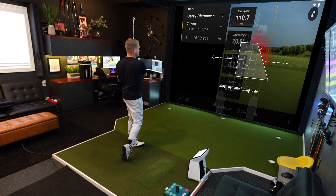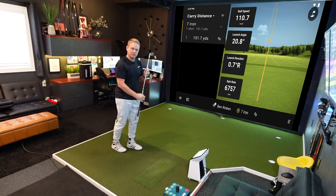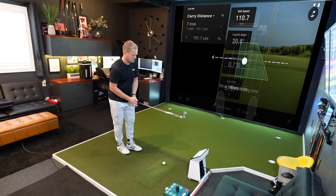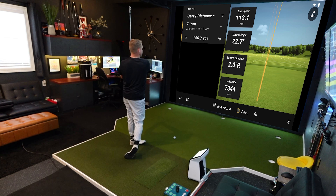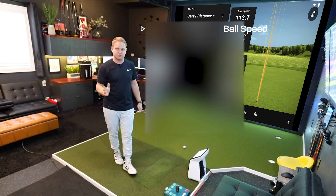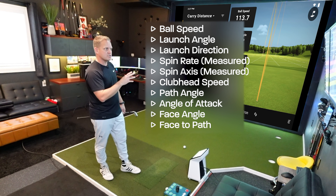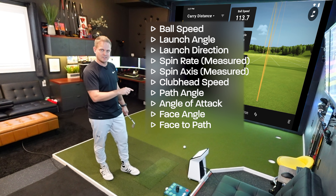Look at that response — there goes your ball, beautiful. Just look at the level of detail it provides: ball speed, launch angle, launch direction, spin rate. There are a ton more data points inside if we customize the screen.